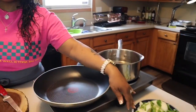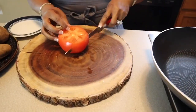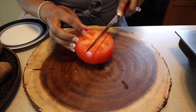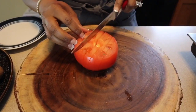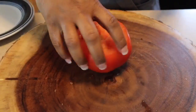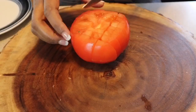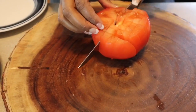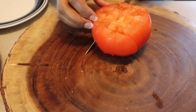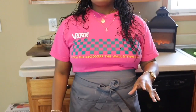We have these veggies chopped up and now we're going to go in and chop up our beautiful tomato. If you're a person that's not a fan of tomatoes, feel free to put in any type of vegetables that you love. When I'm making these recipes I want you all to think about what ingredients do you and your family like - because if there's something you don't enjoy just omit it from the recipe so you can enjoy it as well.